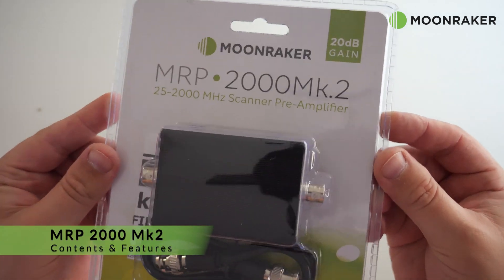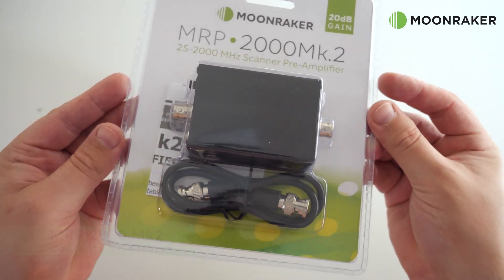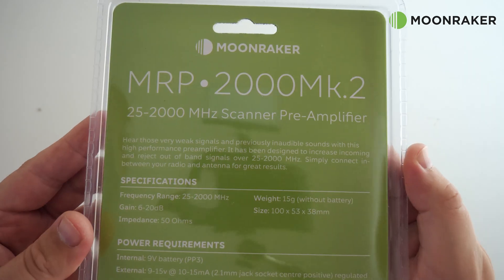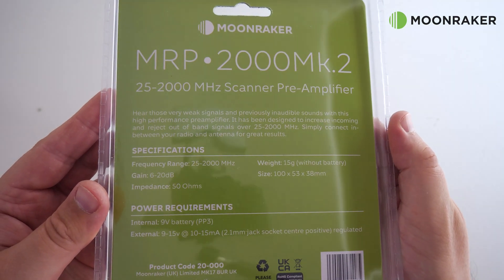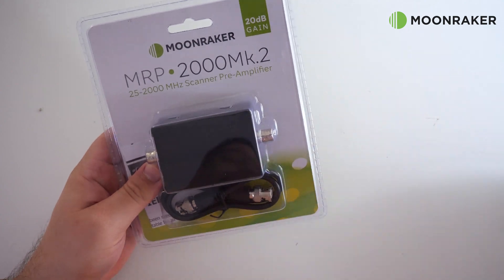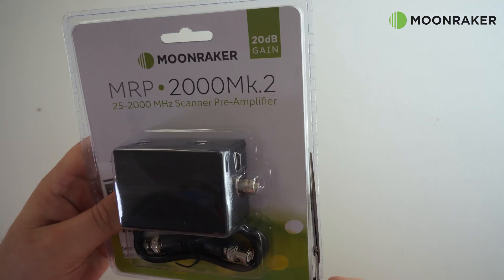The MRP2000 Mark II available from MoonMaker is an RF pre-amplifier capable of providing up to 20 dB of gain between 25 MHz and 2 GHz. Suitable for use between your radio receiver or scanner, the MRP2000 can help to pull in those weak signals.